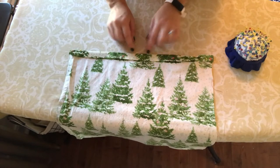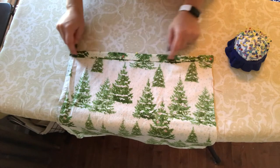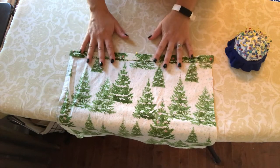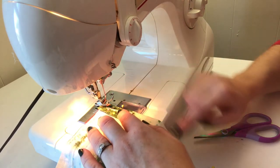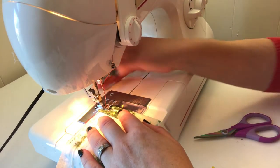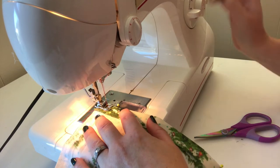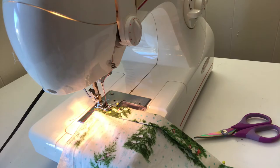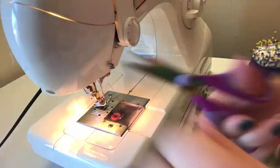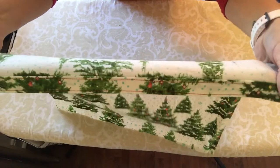Now I'm going to bring it over to my sewing machine and sew one straight line near the top fold and one straight line near the bottom fold, and that will hold my hem in place. I always like to start with a little forward and back stitch and end the same way to hold the stitches in place, taking the pins out as I go. As you can see, we now have our top hem stitching in — that's sewn up nicely.